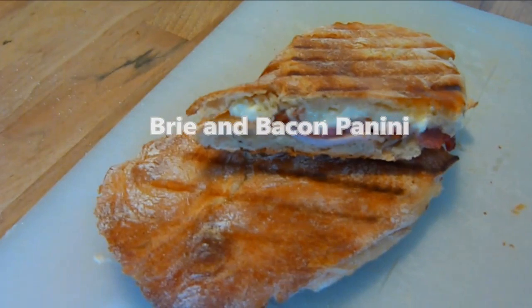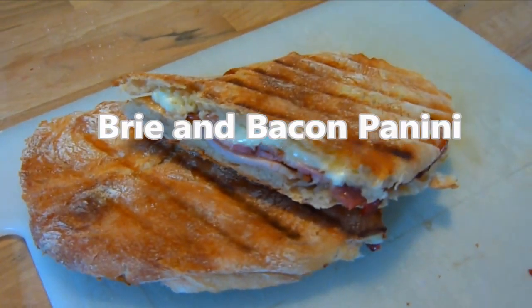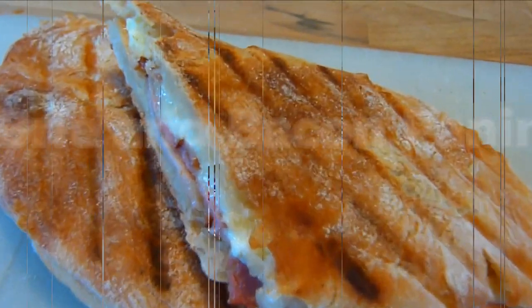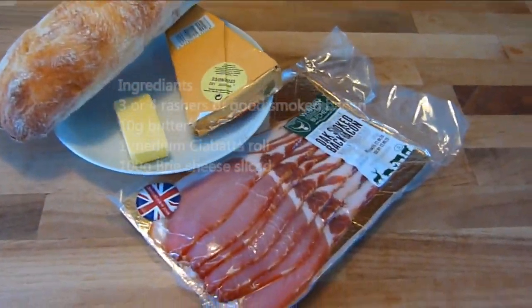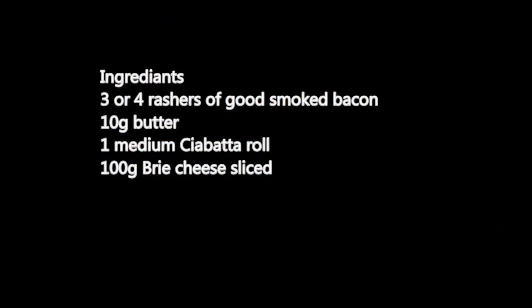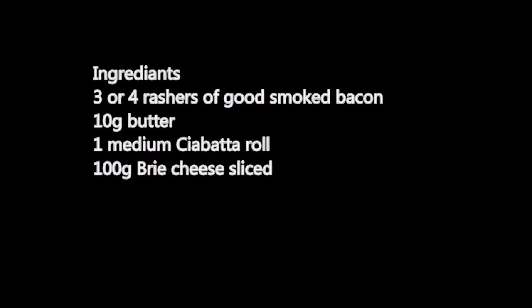I'm going to make this narration pretty quick because I want to go out and play with my new camera. Apparently the shutter speed is so fast it says it can take a photograph of my wife with her mouth shut and I can't believe anything is that fast. As normal, a list of ingredients can be found in the description box below.